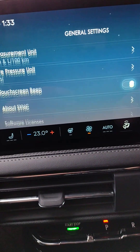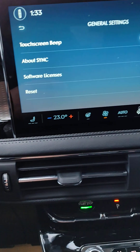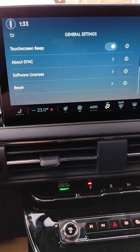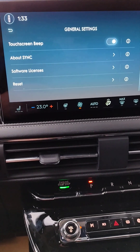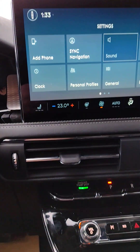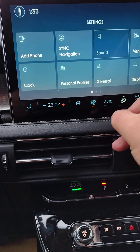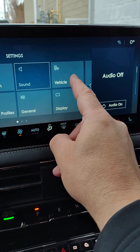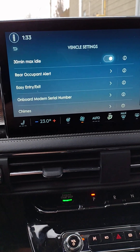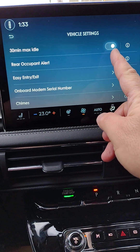Our tire pressure is shown there. Continuing to scroll down we have our sync, our licenses, and reset. When you sell or trade the vehicle, you want to do a reset — that will eliminate your phone, your Lincoln Way app, and all your personal settings, because future drivers don't need to know that. The other thing you can do after General is go to Vehicle.